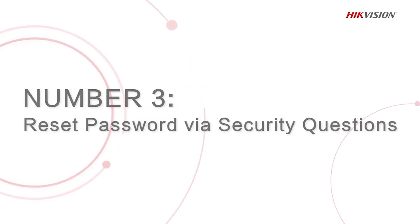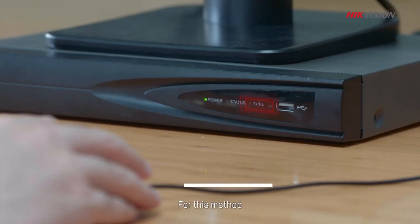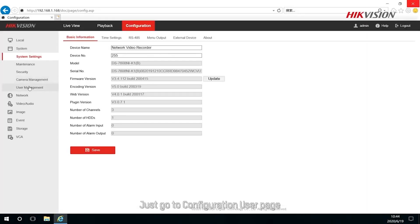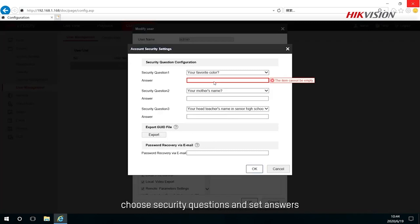The third method is to reset your password via security questions. For this method, your devices are not required to connect to the internet. Just go to the Configuration User page, choose Security Questions, and set your answers.